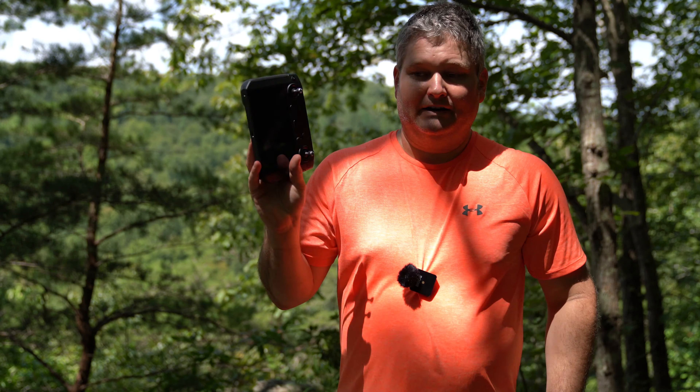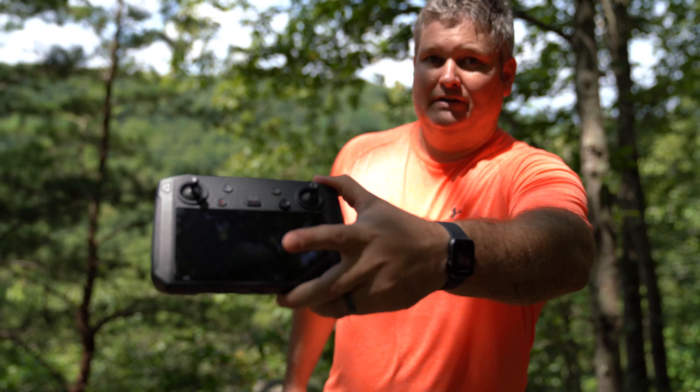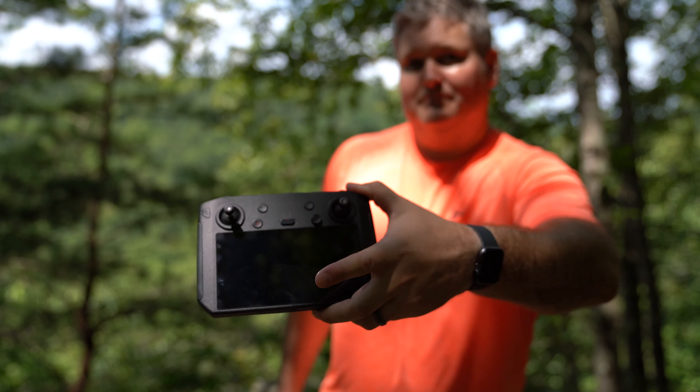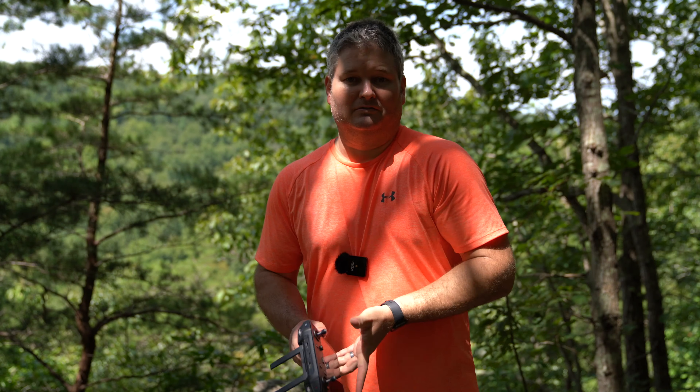If you want to buy the smart controller by itself, I've got it linked there as well. And if you want to get it with the Mavic 2 Zoom instead of the Mavic 2 Pro, I've got that bundle linked there as well.